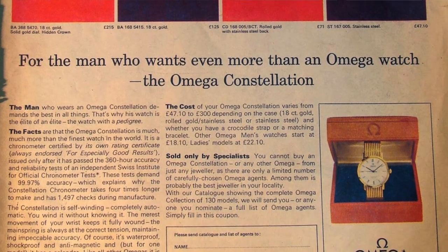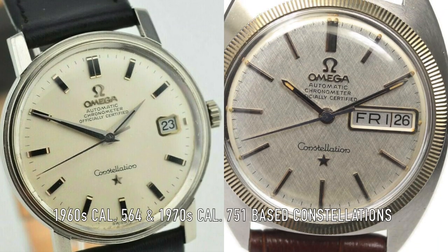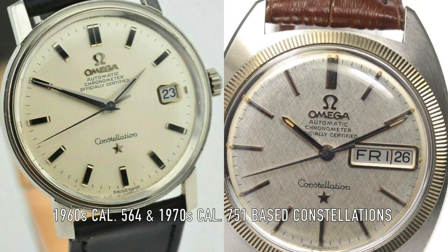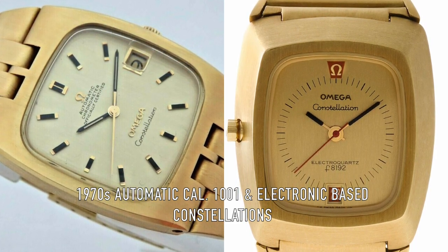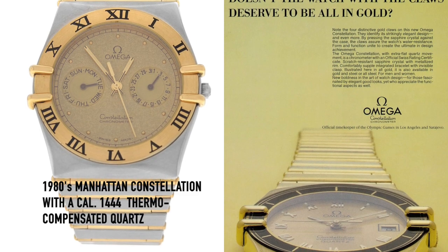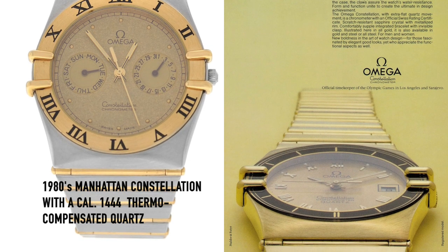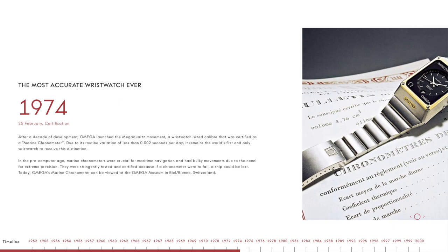In the later 1950s, the movements were upgraded to the Automatic 500 series, and a choice of date or no date was introduced. The Constellation would go on to have a long history of dramatic changes in styles, as the inevitable quartz crisis hit in the 70s. Some rather bizarre design choices followed in the 80s and 90s, like the 1982 Manhattan. Most notably, we should mention the 1970 Constellation Megaquartz.